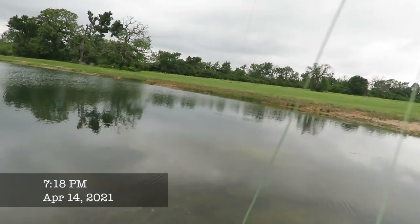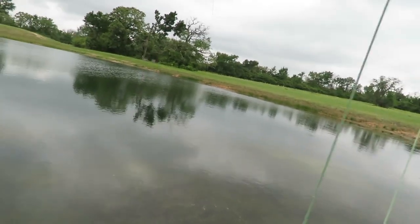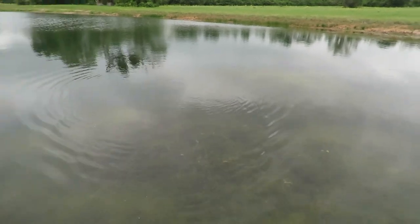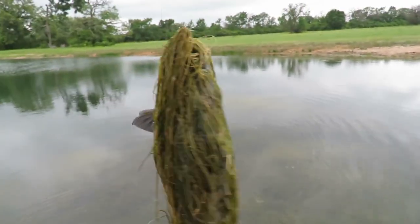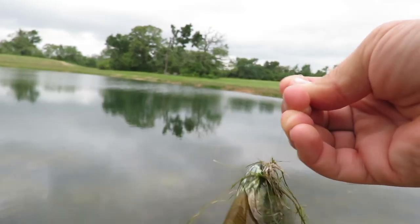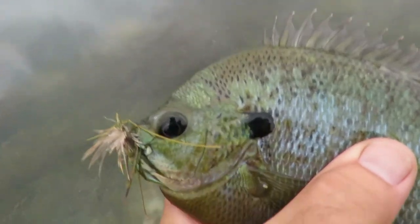Had one suck it in — now he's down in the weeds. That's a big decent sunfish I think, pulling hard. Of course part of that is hard to tell when you're stuck in the weeds. That's a good one — covered in weeds. That is a nice one. Beautiful fish.